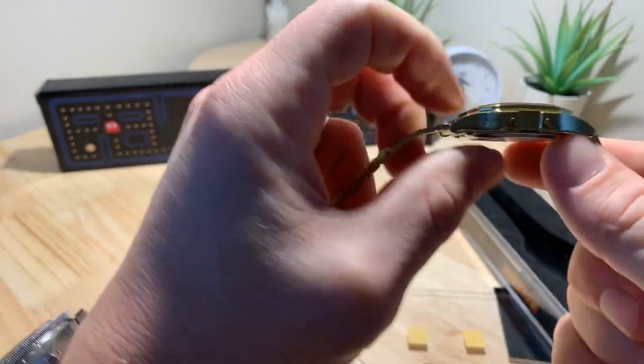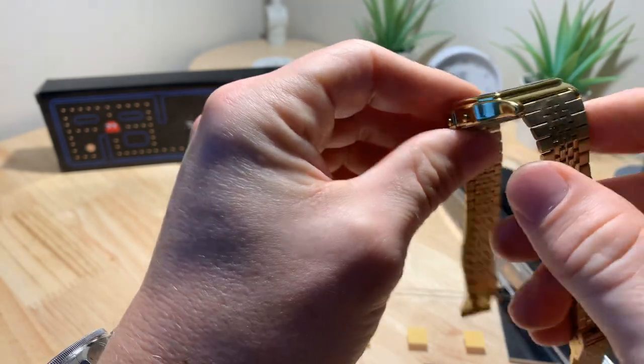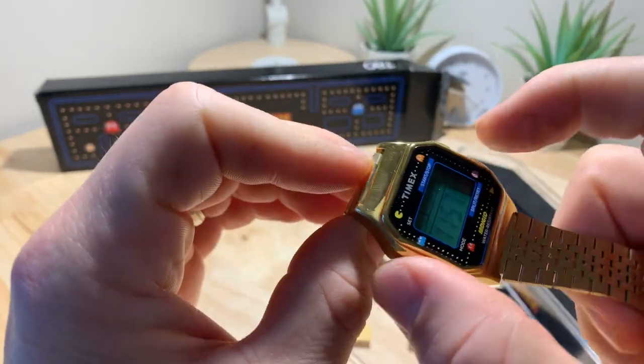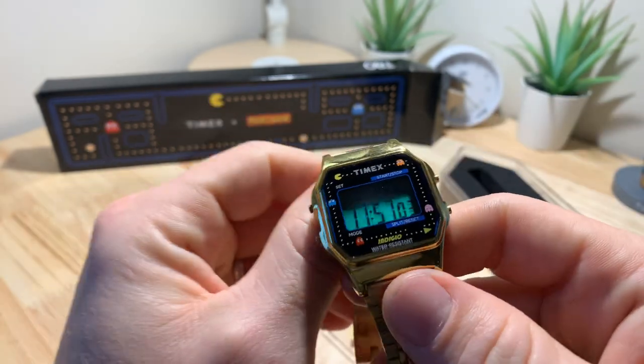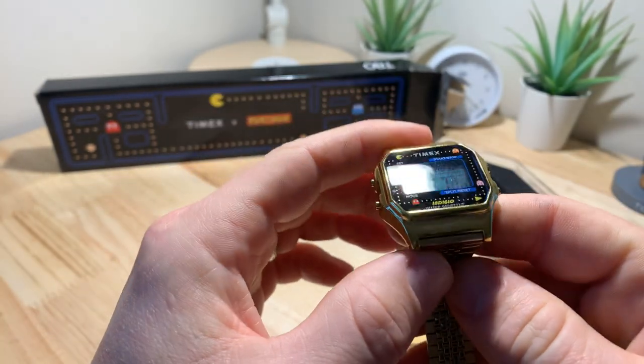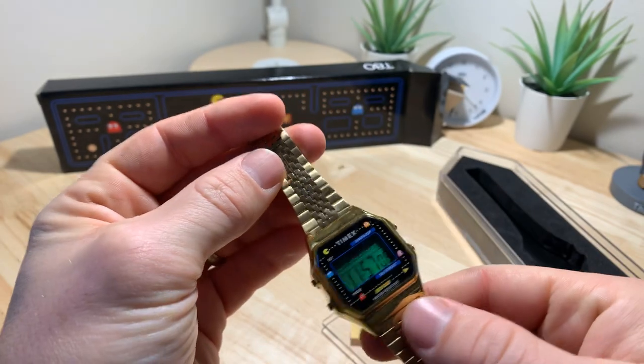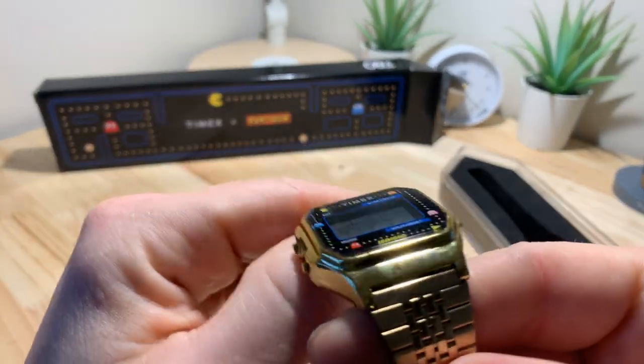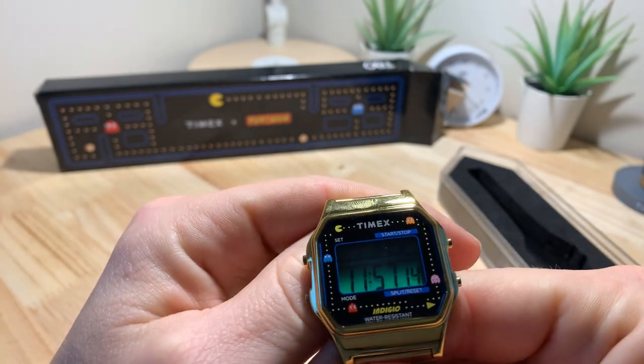It's got 30 meters of water resistance, it's 10mm thick, it's got an 18mm strap width, and then 34mm case width. It's going to be a fairly small watch by today's standards, but yeah, let's just take a look.